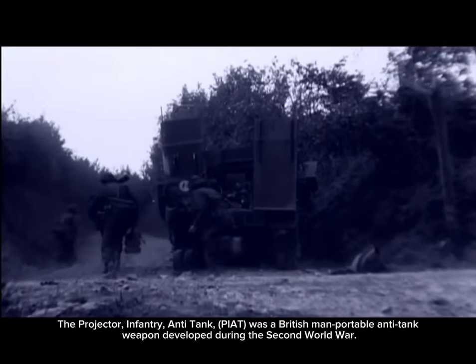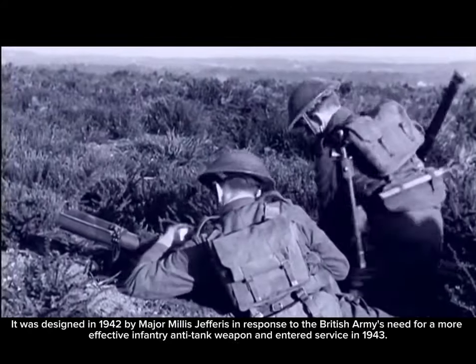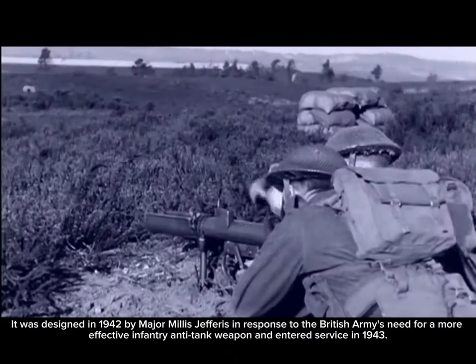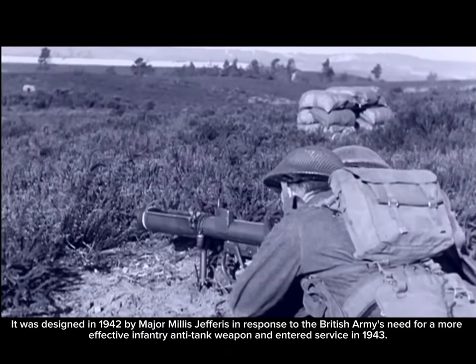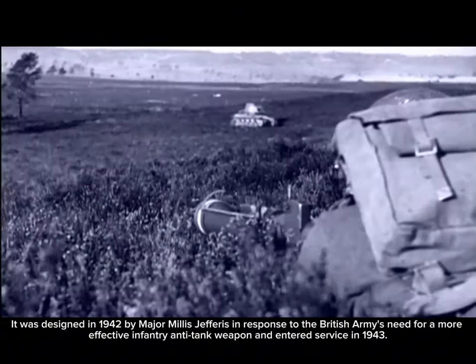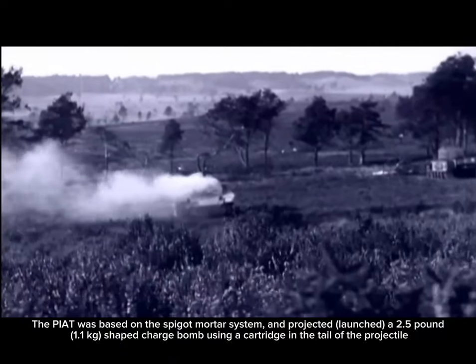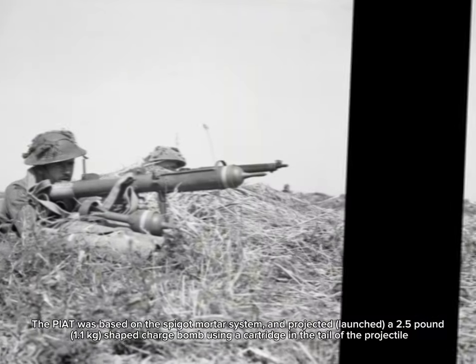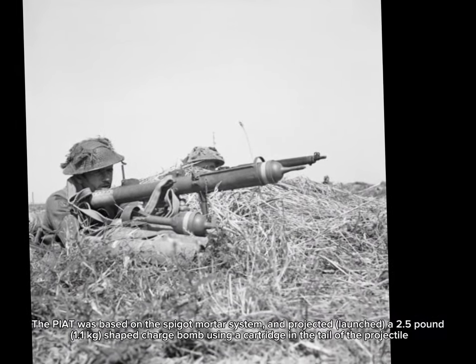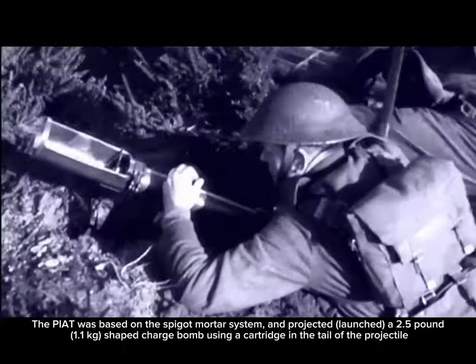Number two: the PIAT. The Projector, Infantry, Anti-Tank (PIAT) was a British man-portable anti-tank weapon developed during the Second World War. It was designed in 1942 by Major Millis Jefferis in response to the British Army's need for a more effective infantry anti-tank weapon, and entered service in 1943. The PIAT was based on the spigot mortar system and projected a 2.5-pound (1.1 kg) shaped charge bomb using a cartridge in the tail of the projectile.